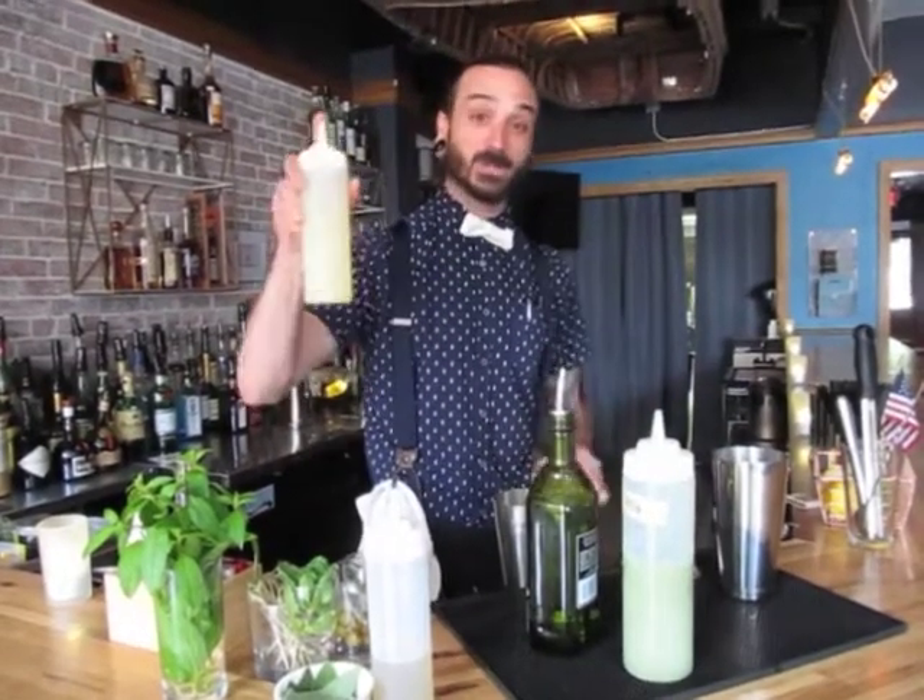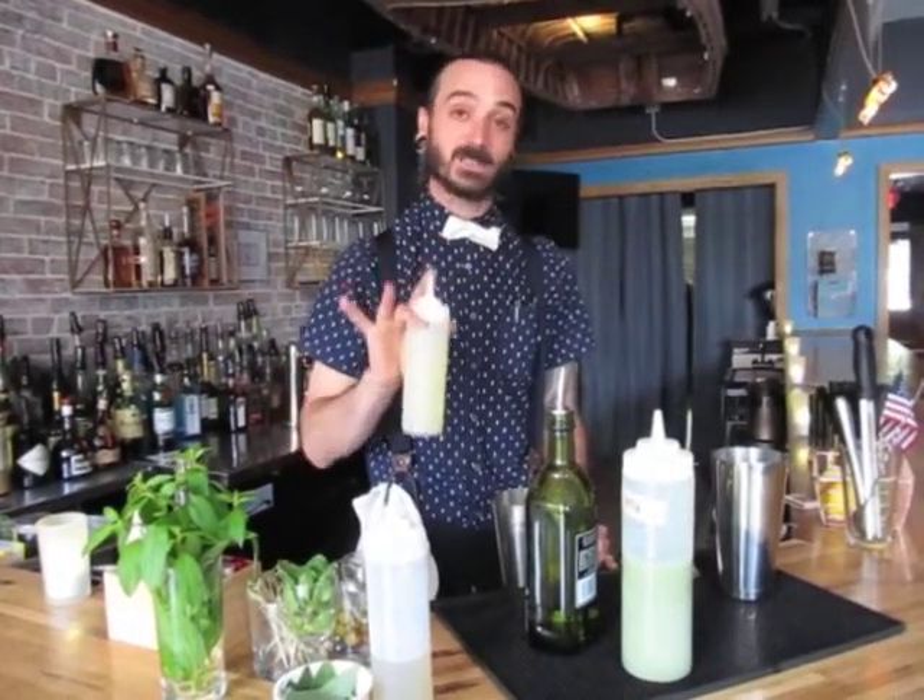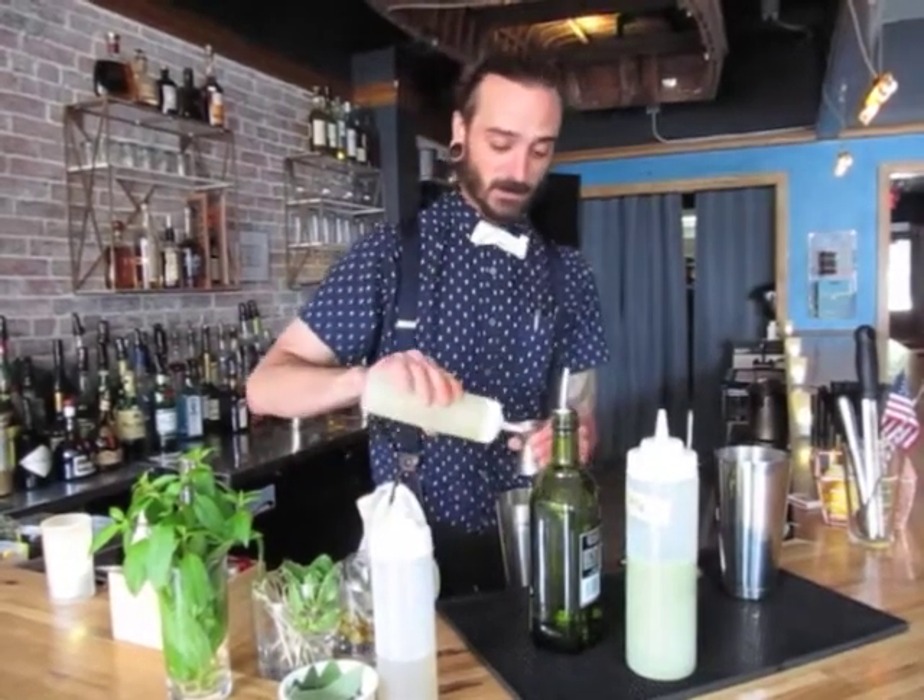Moving on to a half ounce fresh squeezed lemon juice. Do not please use the stuff that's in the container — squeeze it yourself, it's much better. Half ounce of that.